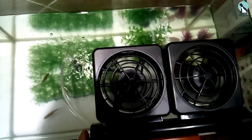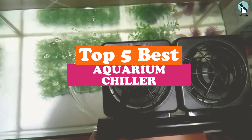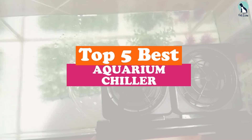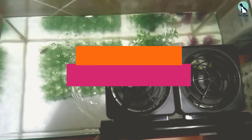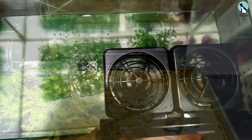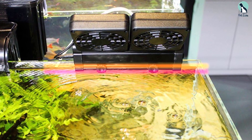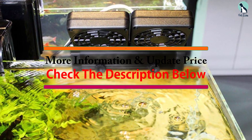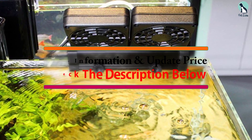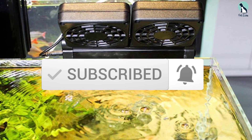Hey guys, in this video we're going to be checking out the top 5 best aquarium chillers available on the market for their true quality. I made this list based on my personal opinion and hours of research, and have listed them based on popularity, quality, price, durability, user opinions, and more. If you want to see more information and the updated price, you can check out the description below. Make sure to subscribe for more reviews. Let's get started.